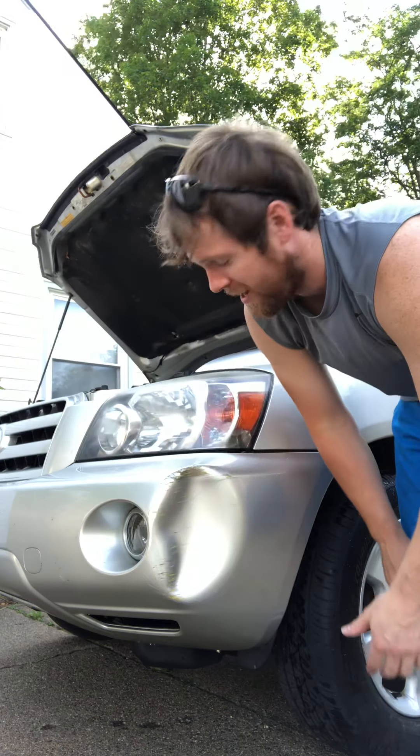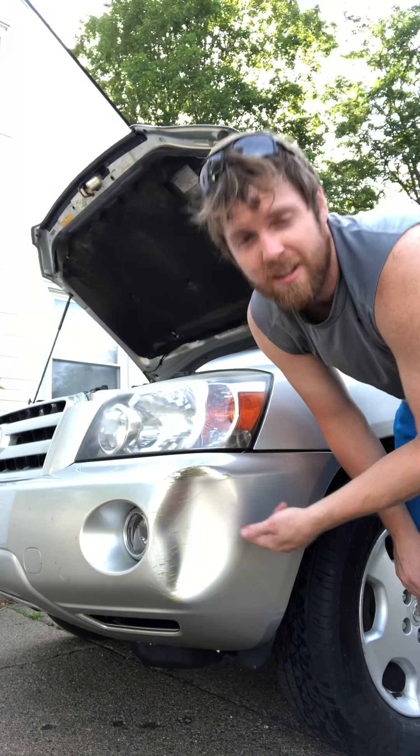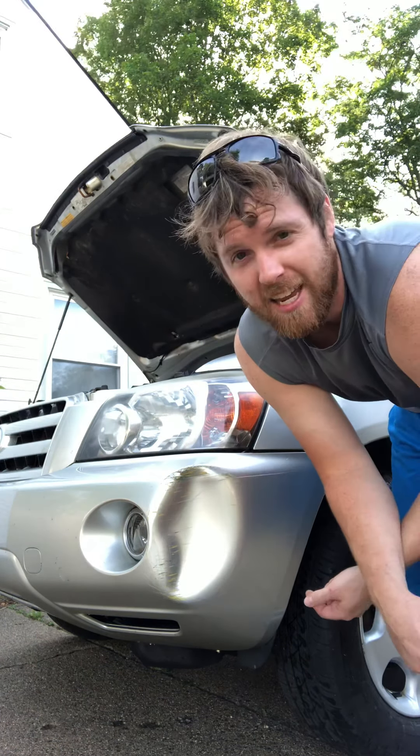Wham, jam, bam! I got myself a dent! Now today, I'm going to teach you how to get this bad boy out.